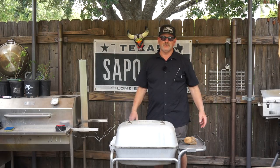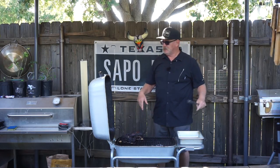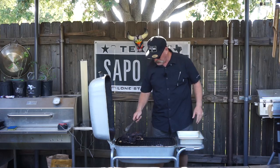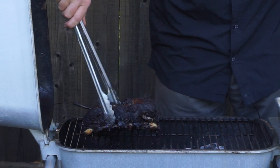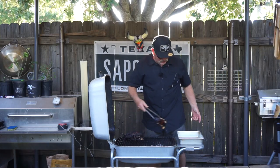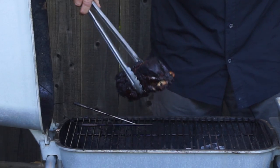We've got it to 195°F internal, so it's about done. As you can see, the bones are sticking out — look at that. We'll take them off, put them in this pan, and let them rest.